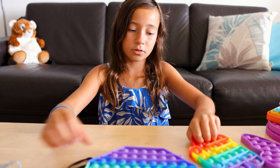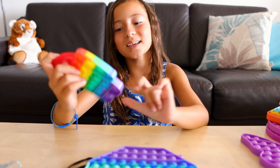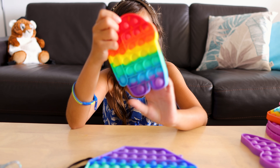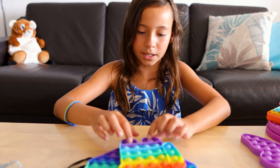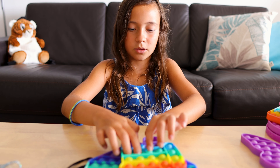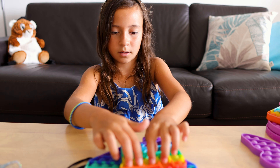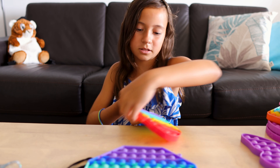Now I'm going to be showing you guys my Among Us rainbow pop-it. This is the dark color — I thought it was going to be the light color but this is the dark color. This is the hard side and this is the soft side.